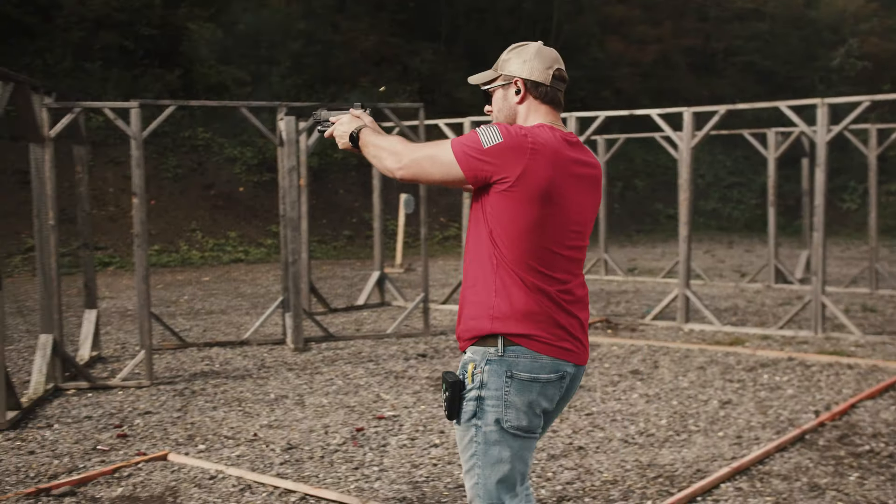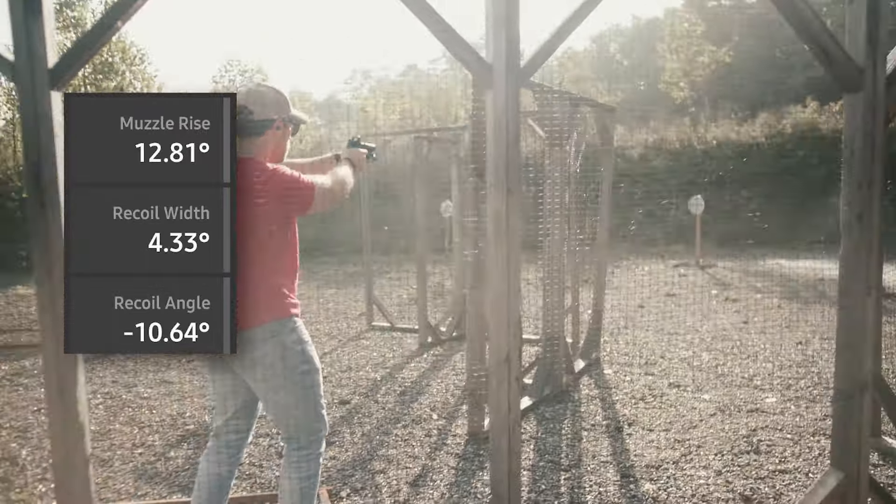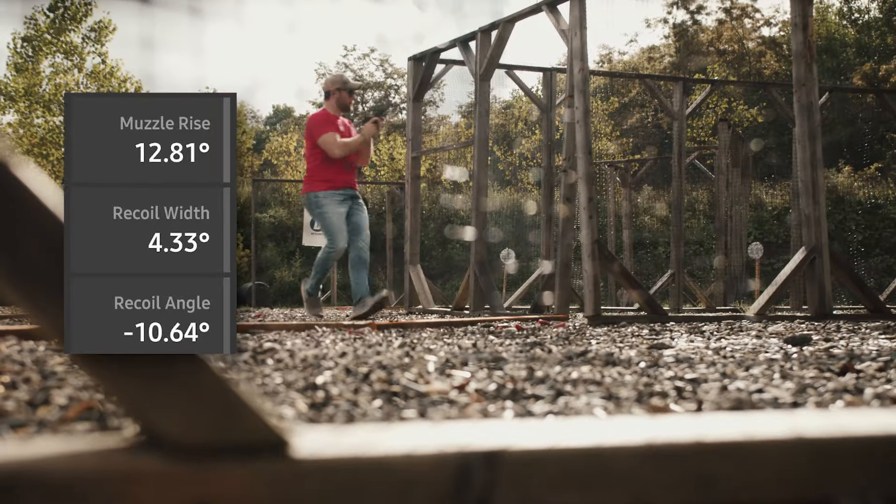We're seeing about 13 degrees of muzzle flip from the Hellcat. This is actually better than I was expecting with how snappy the stock gun is — the comp is helping out a lot. It's producing about 35% of the recoil.